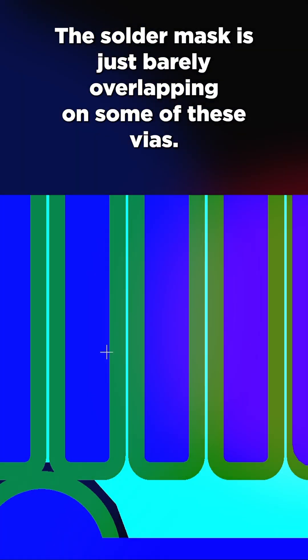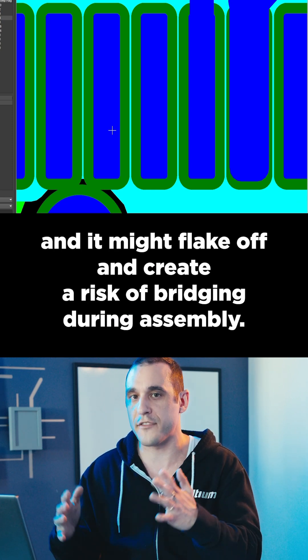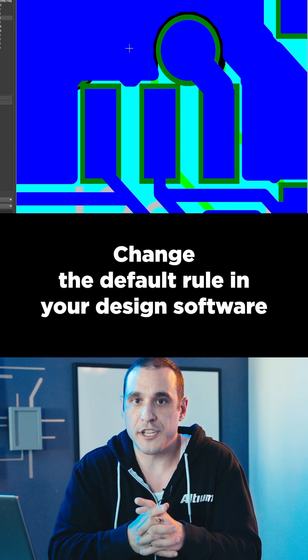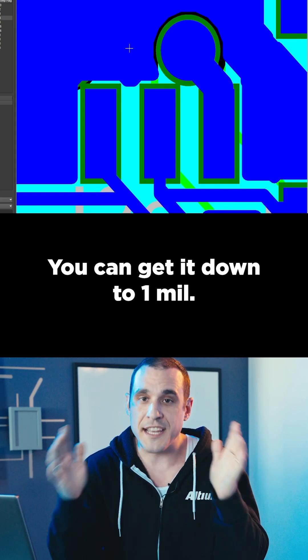The solder mask is just barely overlapping on some of these vias. You're going to have a tiny solder mask sliver between your pads, and it might flake off and create a risk of bridging during assembly. Change the default rule in your design software so that the default solder mask expansion is smaller — you can get it down to 1mm.